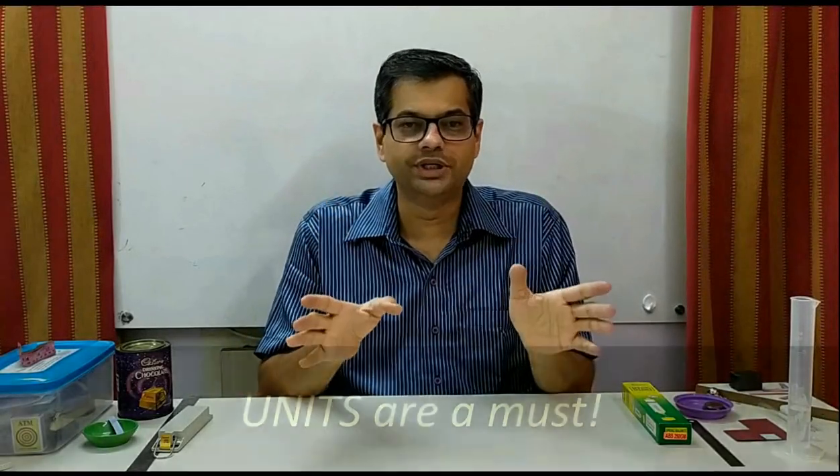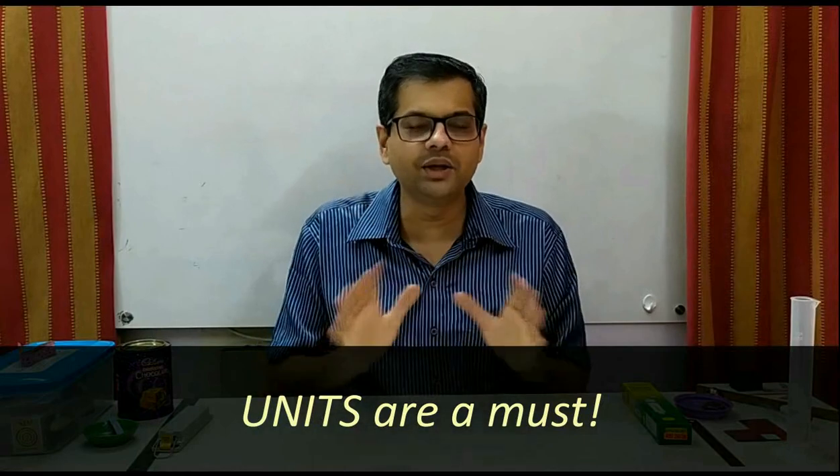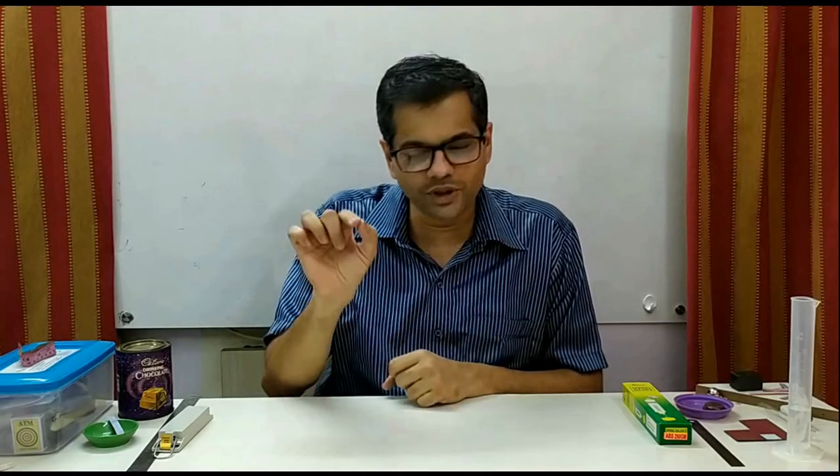Always pay attention to the units. An answer without a unit carries zero marks and leaves a very bad impression. For example, if you write 'perimeter is equal to 20,' that is a very bad answer — 20 what? 20 kilogram? 20 meter? 20 millimeter? Always make a habit to include the correct unit and pay attention to that.